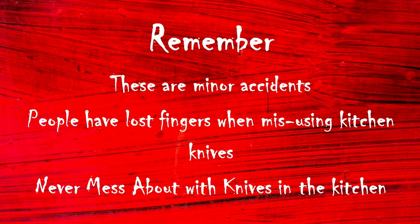Certain tasks use different techniques. Use the tip of the knife for smaller, lighter cutting, chopping, or slicing. Use the thick part for larger, heavier work.